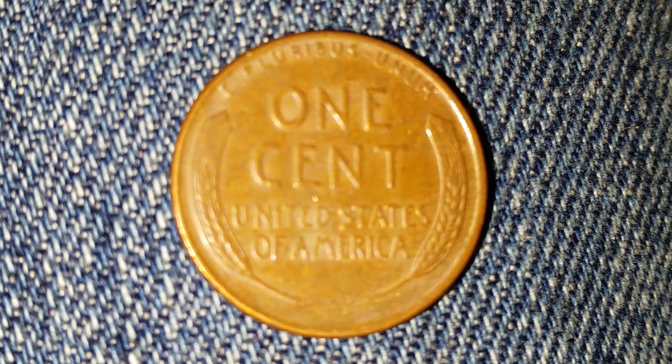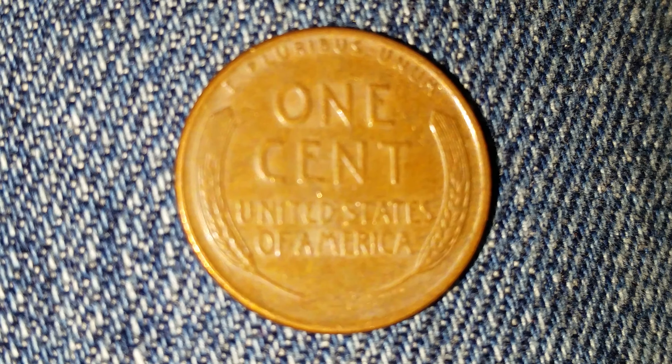251,552,000 of these coins were produced and they're composed of 95% copper. Now let's talk about the year 1954 — the yearly inflation rate in the United States was just 0.32%.